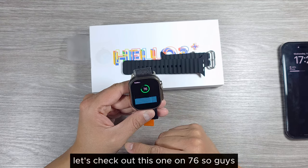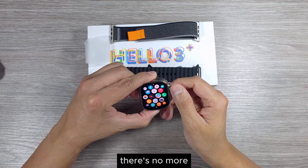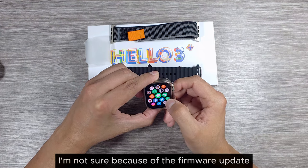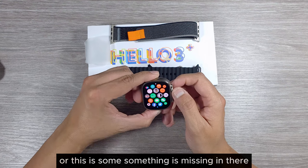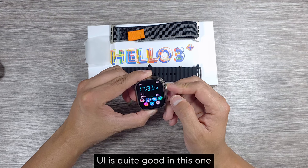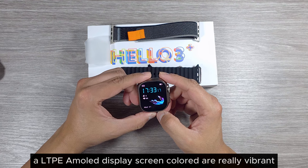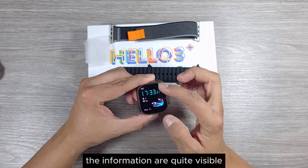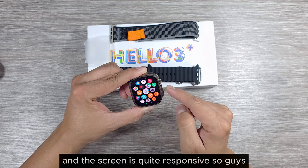You can set a password, and there's an SOS option as well. Let's check the battery — it's at 76%. There's no health app showing up; I'm not sure if it's due to the firmware update or something else is missing. But overall the watch is quite responsive, the UI is good, and the LTPO AMOLED display colors are really vibrant.